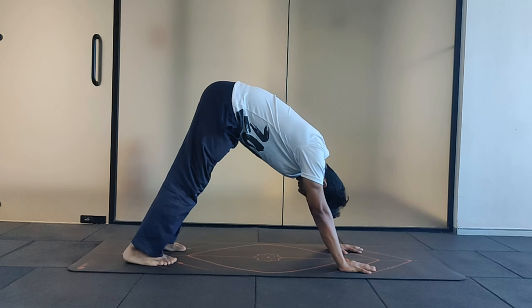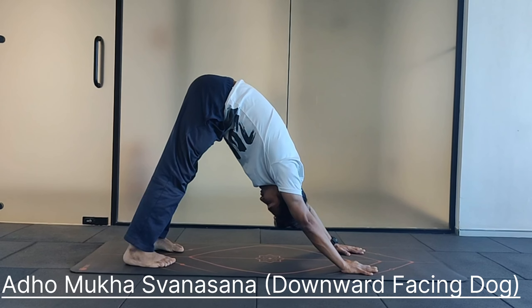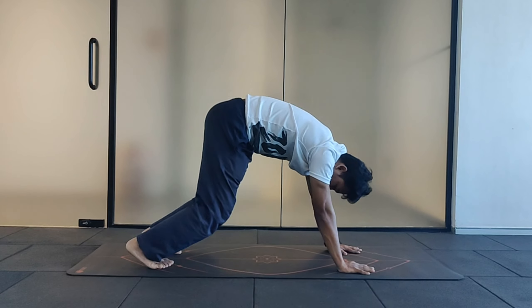From cat pose, you can raise the knees up. Press the heel down. Take the chest towards the thigh and bring your head close to the ground. Slowly come back and relax.